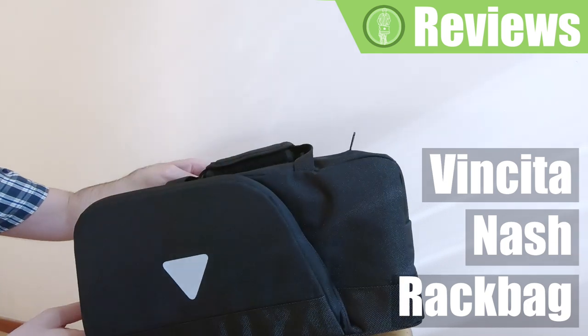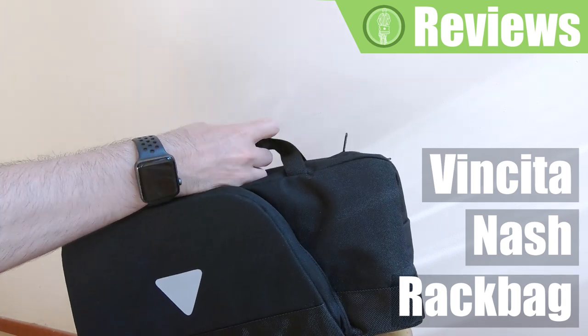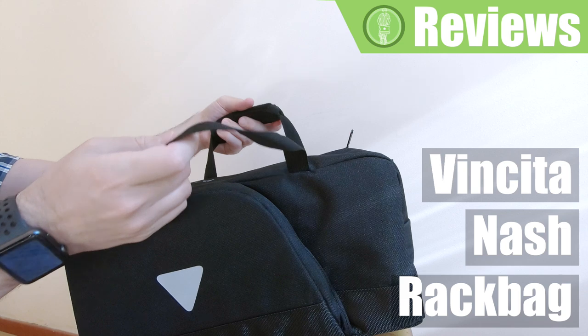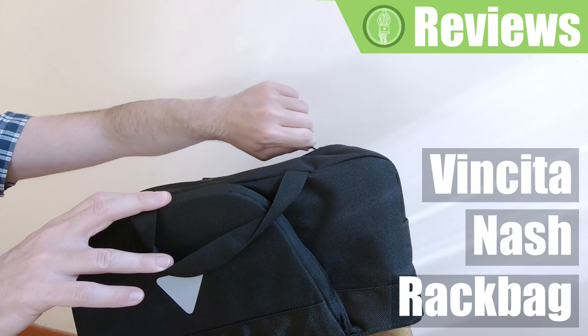As you can see, it has a velcro padded handle which can easily be opened, and it's a nice padding so it makes it easier for you to carry. And it's got YKK zippers.